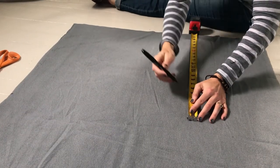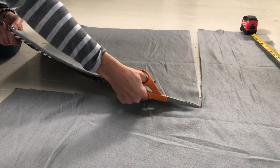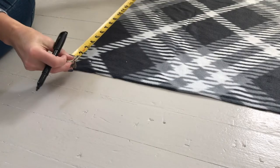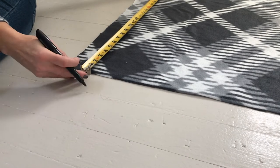With a ruler or measuring tape, mark your fabric so it's four inches larger than the pillow on both the width and length. My pillow is 18 inches square, so I'm cutting 22 square inches of fabric. Make sure you keep your two pieces together and cut through both of them.